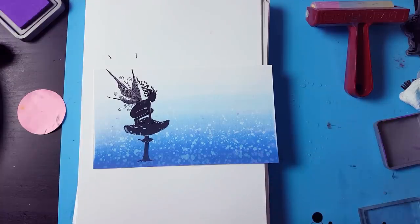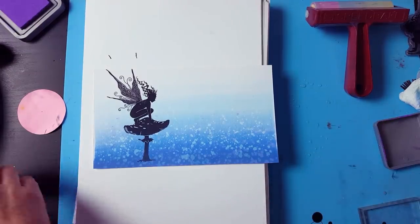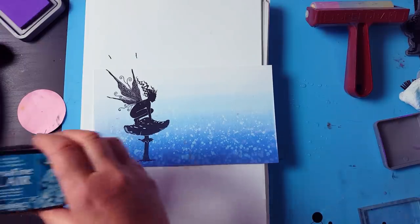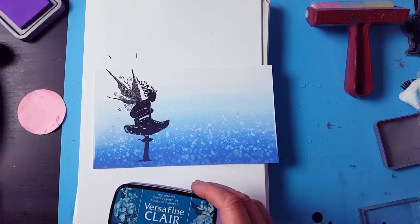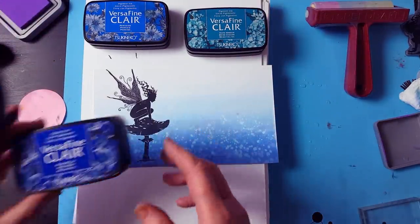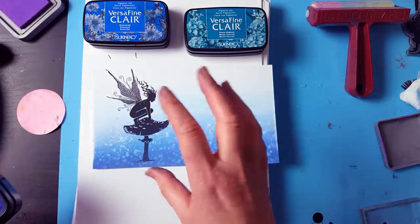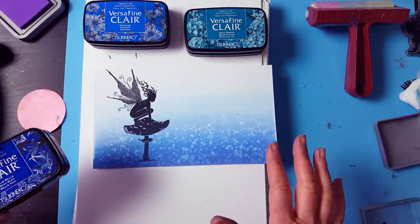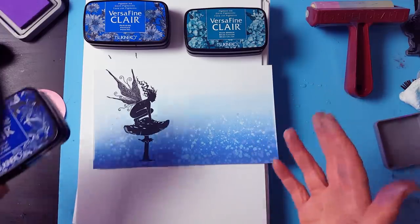So we're going to use some other blue VersaFine Clairs now, just to add a little bit of depth to the card. It's always good to have a focal point in black, but then use different colours just to get foregrounds and backgrounds, as I'm about to show you.